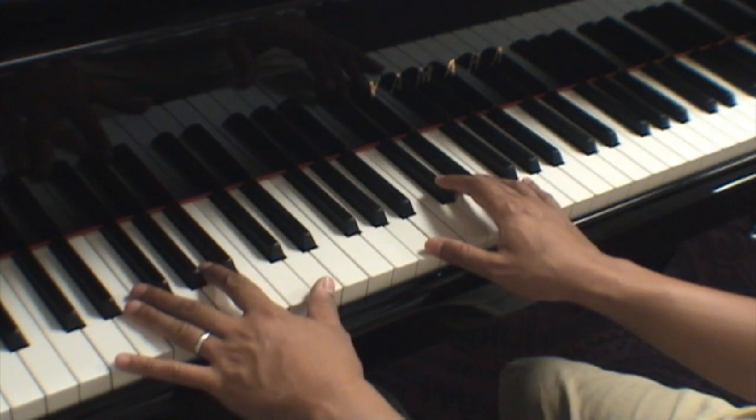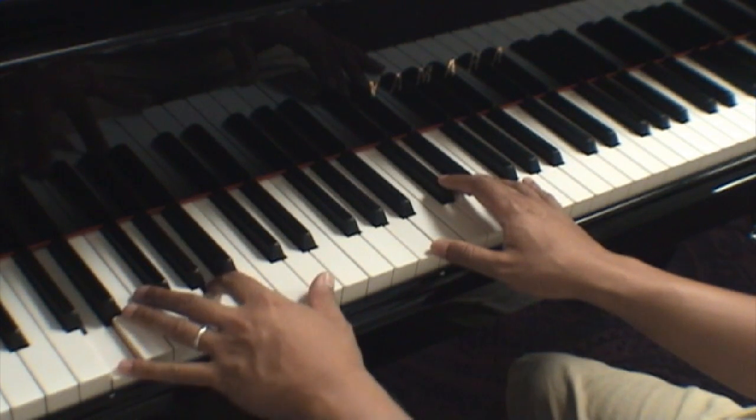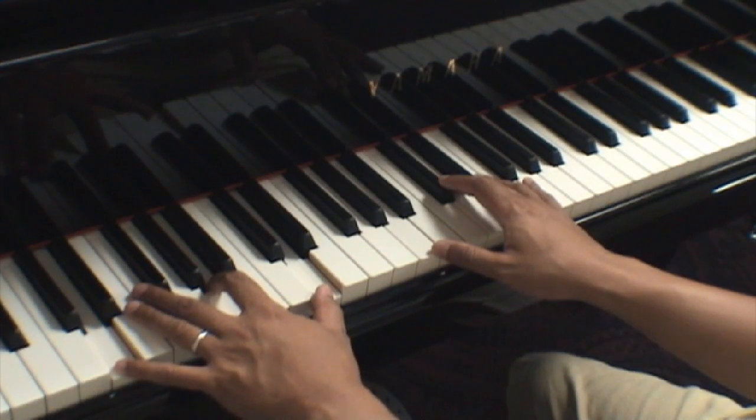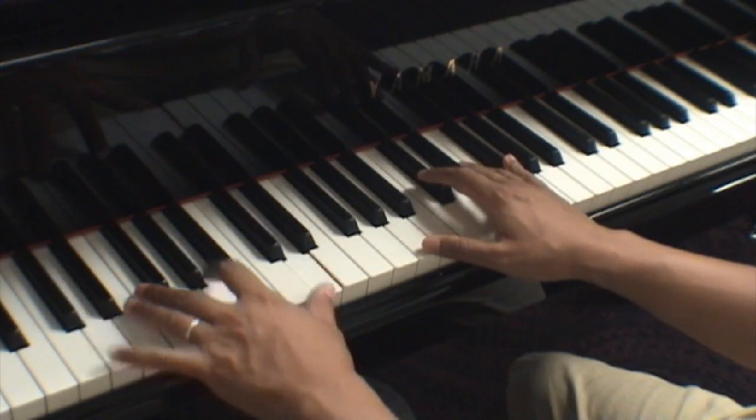And then in measure 7, I would take the D, A, and D. If your hand is big enough, you should probably be able to reach that all with the left hand, and everything in the treble clef with the right hand.